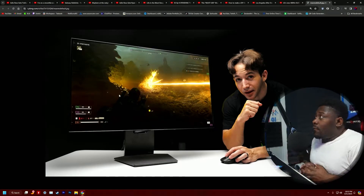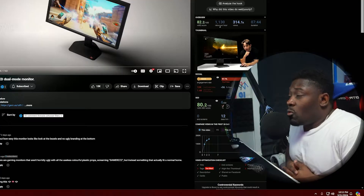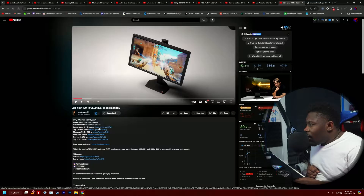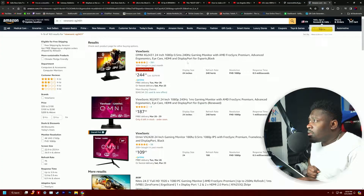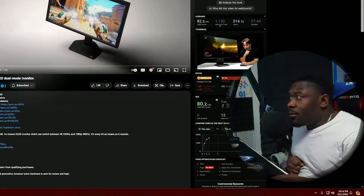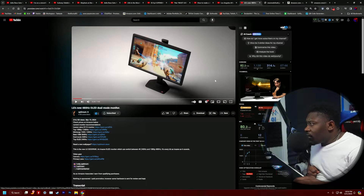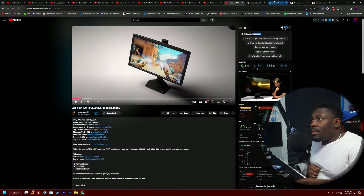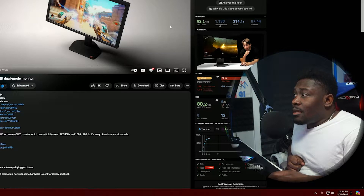We have here the first monitor that is dual mode — 4K 240Hz and 1080p 480Hz — which is actually insane. This is the first one I've seen. The monitor isn't out yet; it looks like the reviewer probably got it through beta or sponsorship. It's by LG, and he's going to talk about it in general.